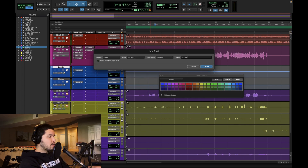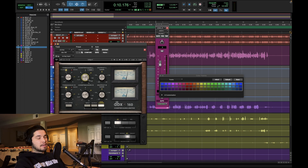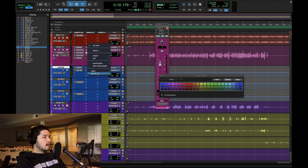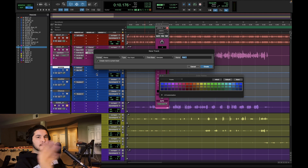I tend to use the DBX 160 a lot for parallel compression — I got that trick from Dave Pensado. It works really, really well. Before my parallel compressor, I add another de-esser, because when you squash stuff really hard, it brings all that sibilance up even more. Even though I mitigated it with the first de-esser on the direct inserts, it'll come out more with the parallel compressor, so I just take care of it there as well. I de-ess before my parallel compression for exactly that reason.